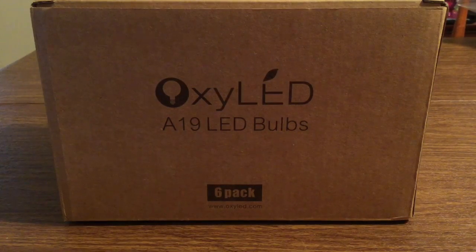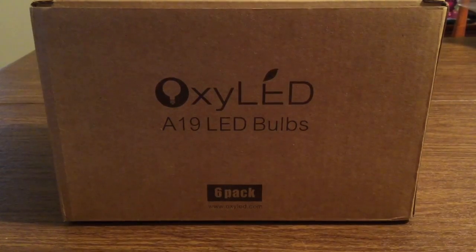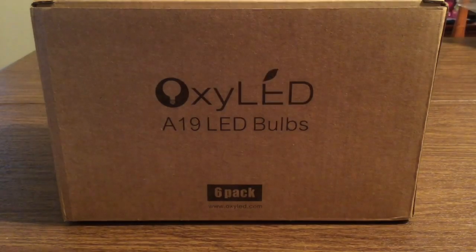Hey, how's it going everyone. I have another review today for you. This product was sent to me by the amazing people over at HisGadget. Huge thank you to them for sending this out for review. This is the brand new OxyLED A19 LED bulbs.